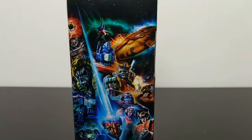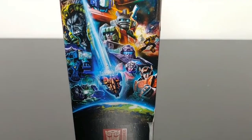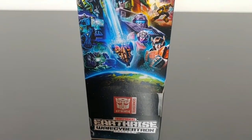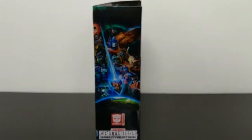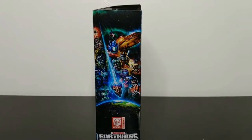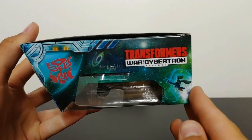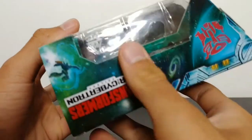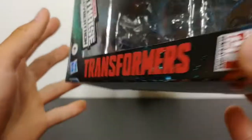On the side of the box there's a very nice piece of artwork of the Ark crashing down to earth and some Transformer characters. On the bottom of the box it has the Earthrise logo, very nice. Coming around to the top of the box we have the Transformers War for Cybertron Trilogy logo, the Autobot insignia, and we even have Galvatron here on the top.